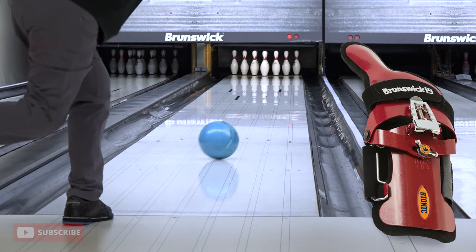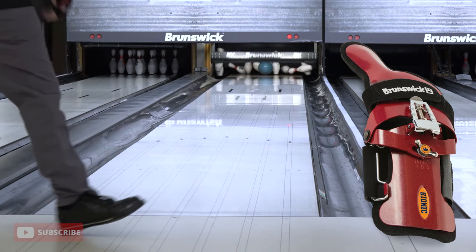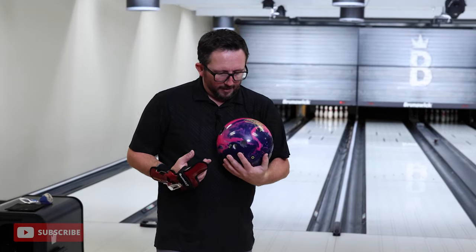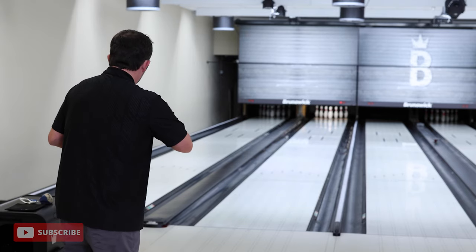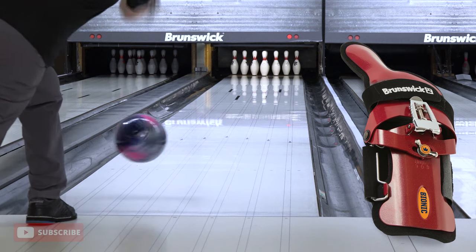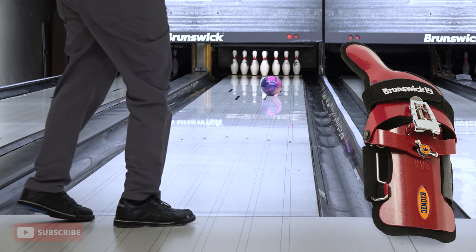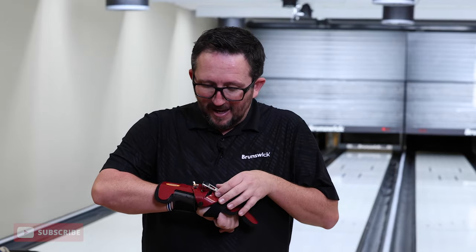That definitely changed the way the ball rolled, but it's pretty aggressive. Let's try the skid-flip ball and see if we can get some big bending action on the back end. This really gets me around the side of it — I'm almost spinning it. Yeah, that's overkill. If you really want to get around the side of it, make that ball come back in — that ball hooked really early. That's not for me.